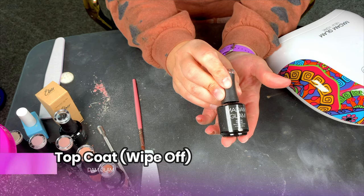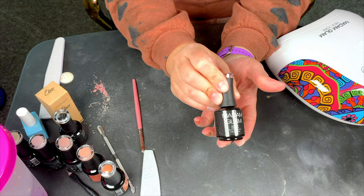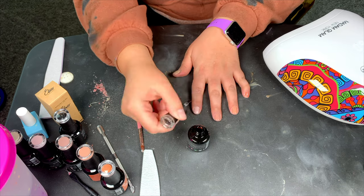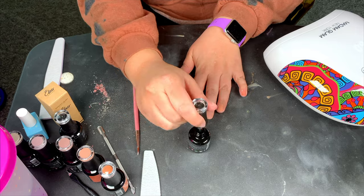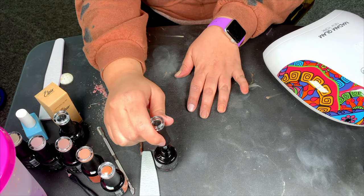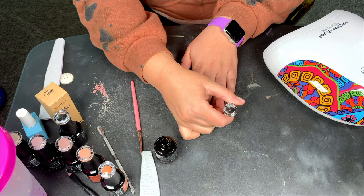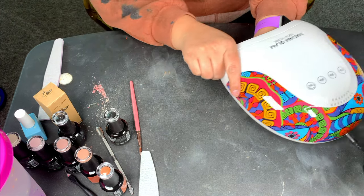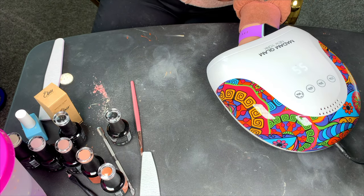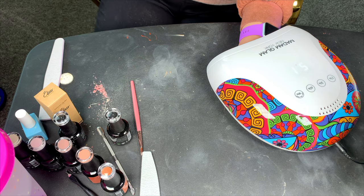Alright you guys, now we're going in with the top coat. This is shiny, and the one I have is the kind you have to wipe off in order for it to not be sticky. They do have a non-wipe-off version, but the one I have is where you wipe it off after you cure it with a little bit of acetone, and then you're all good to go. Once we are done with that last top coat, I like to cure it twice for 60 seconds, for a total of two minutes.